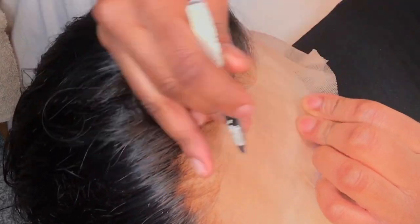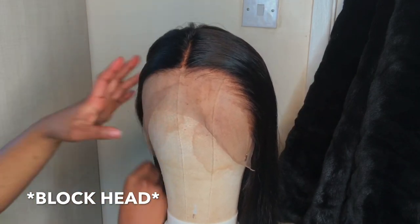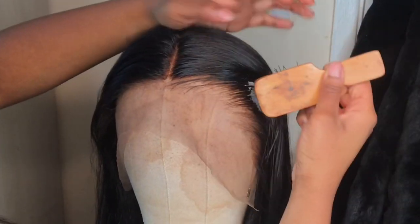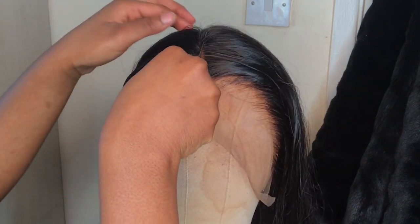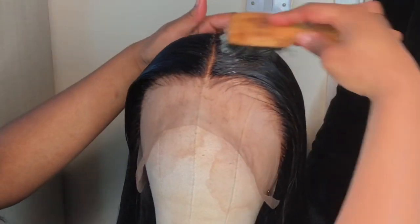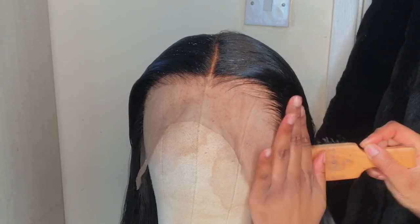Now we move on to styling. I recommend using a mannequin head and stand — it makes everything easier. Grab your styling wax and apply it all over the hairline for a sleek, smooth effect. Once you've got your middle part or desired part in, carry on smoothing the hair so everything is in place.